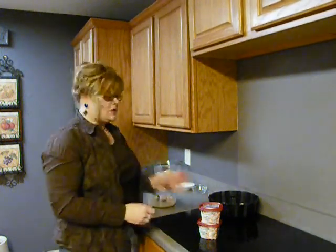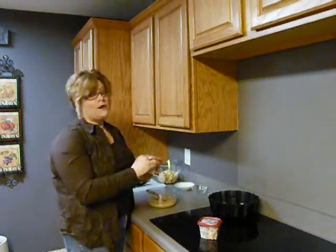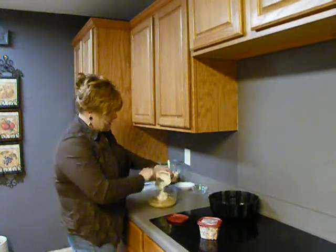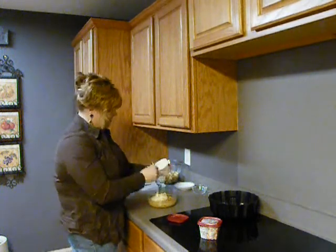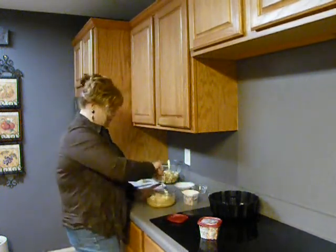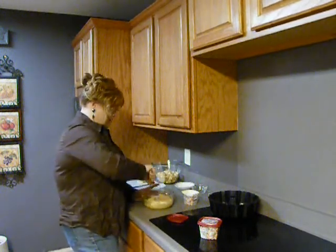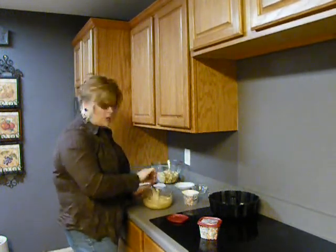Now, to this mixture, we're going to add a tub of the Philadelphia Cooking Cream in the original. Don't use the Santa Fe blend in this recipe — that would be kind of crazy. We're going to add this entire container of the cooking cream and get that mixed up. It works nice and smooth.